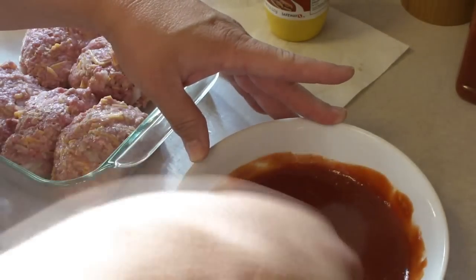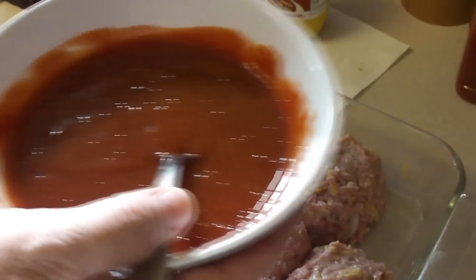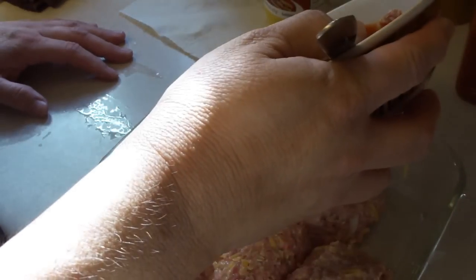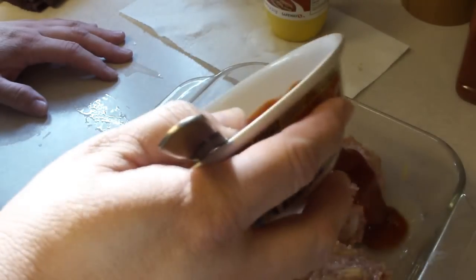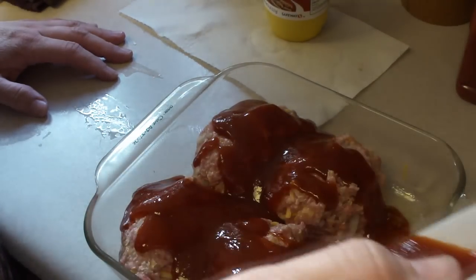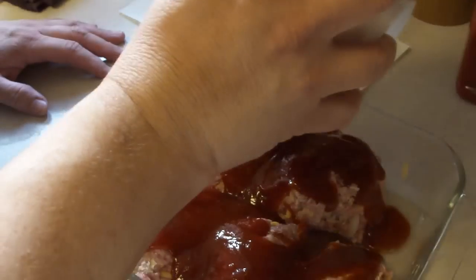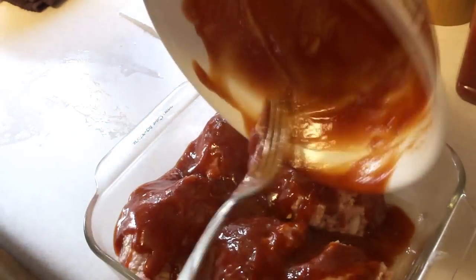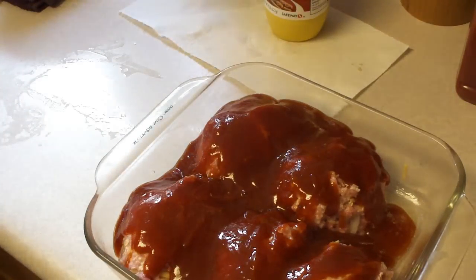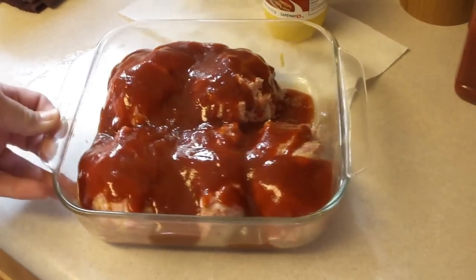We're going to put it into that 350 degree oven for 25 to 30 minutes. This is a lot of sauce. The pan was prepared — you spray it with cooking spray because there's a lot of sugar in there and it can get a little funky. Into the oven it shall go.